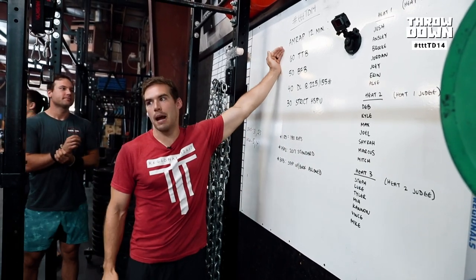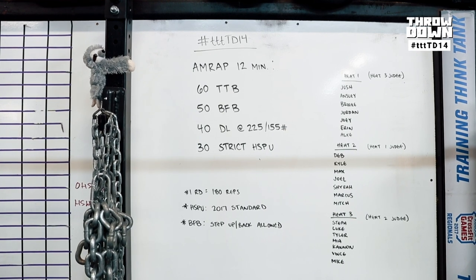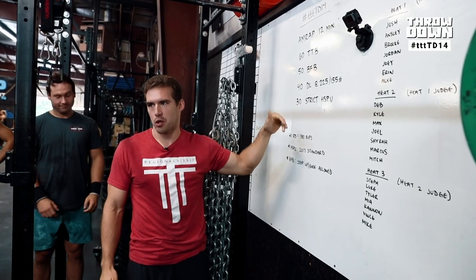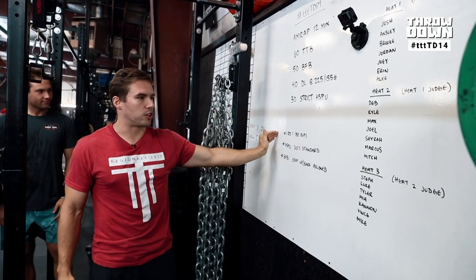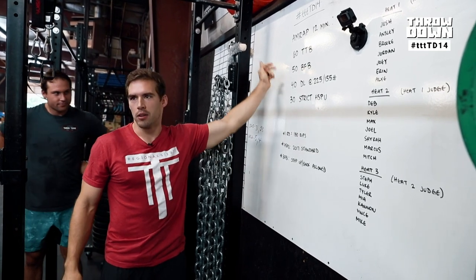This week's throwdown is a 12-minute AMRAP: 60 toes-to-bar, 50 bar-facing burpees, 40 deadlifts at 225/155, and 30 strict handstand push-ups. If you finish a round, it's an AMRAP so you go back to the top and start over. It's 180 total reps. Once you get your score in, count it all up. If you don't finish a round, you can count from there.